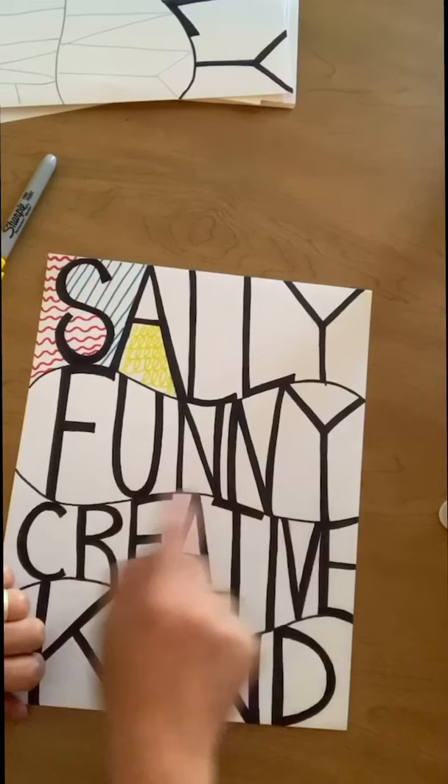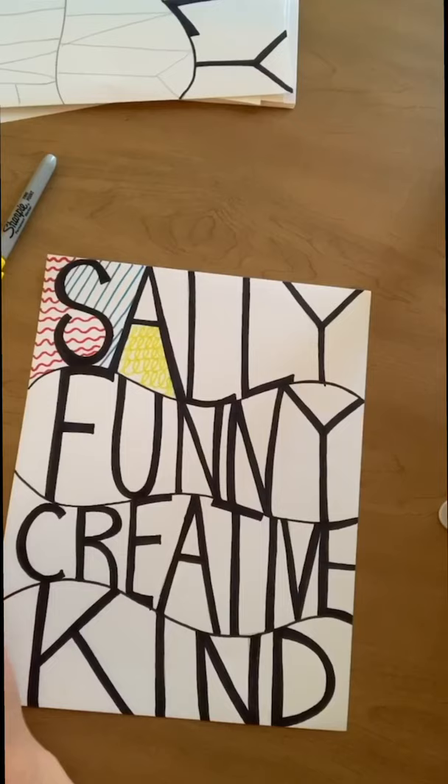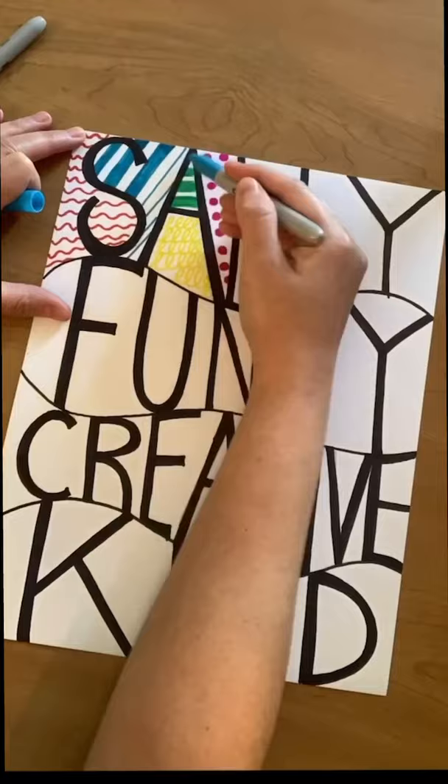If you want to color in some areas solid, that's okay. If you don't have markers, use crayons. If you don't have crayons, use highlighters. If you don't have highlighters or anything to color, use your pencil. Anything goes. Let's go time lapse now.